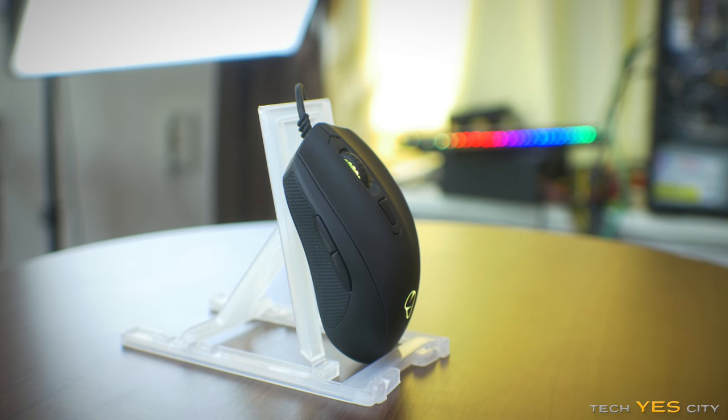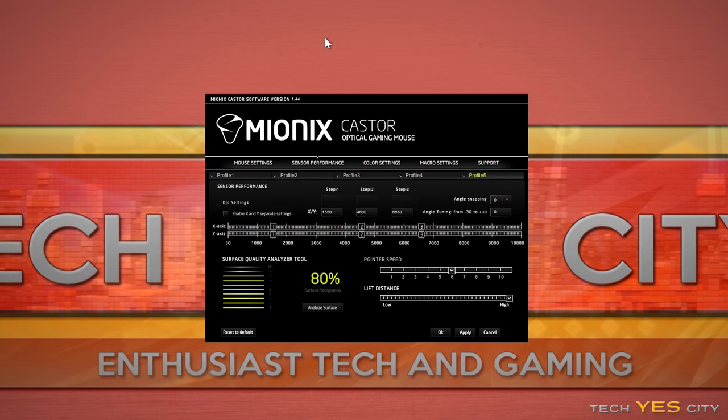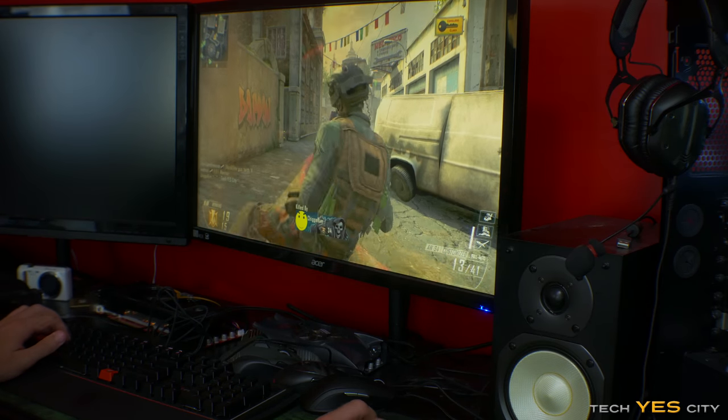So in conclusion, the Mionix Caster hits a lot of nails on the head but misses some others. At $70, I think they should have perhaps spent less on the boxing and RGB LED lighting and instead included adjustable weights. The software adjustments, while looking good on the surface, didn't really make a difference and actually made performance worse when gaming at 4K. I just could not use this mouse at 4K no matter what I did, and that's feedback I'd pass on to Mionix for a future firmware update or new model.